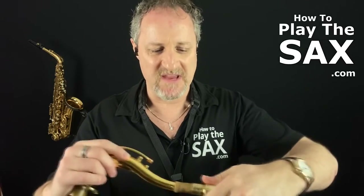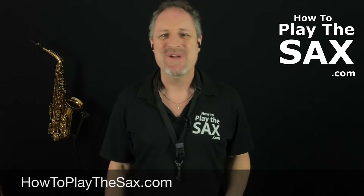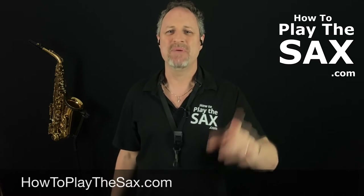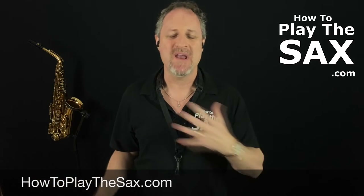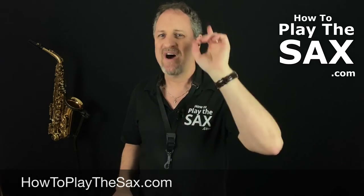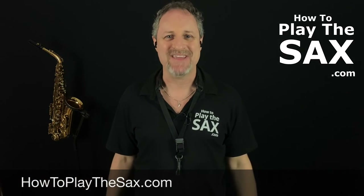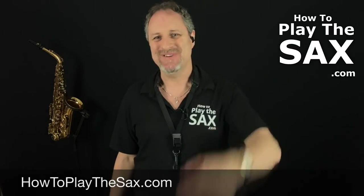It looks after the cork, which in turn makes it easier to put your mouthpiece on, which in turn makes it easier to play, which in turn makes it easier to have fun, play saxophone, be awesome and repeat. Thank you for watching — my name is Matthew. I'm honoured that you're spending a bit of your saxophone journey with me. I will see you in the next lesson at howtoplaythesax.com.